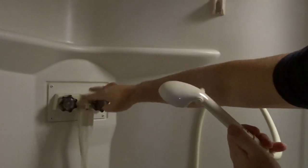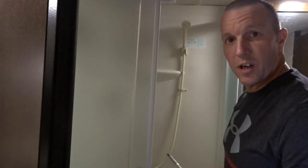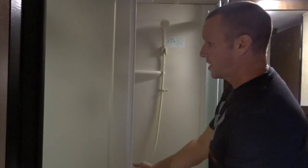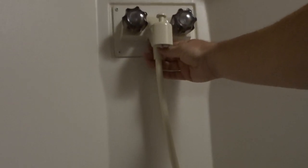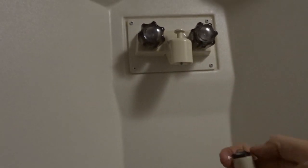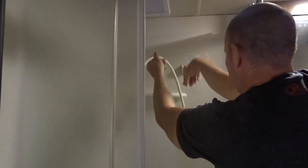Now we're going to get that old shower head off and replace it with the Oxygenics. The first thing is to disconnect right underneath where the shower head connects. This one was just hand tight, so no problem getting it loose.